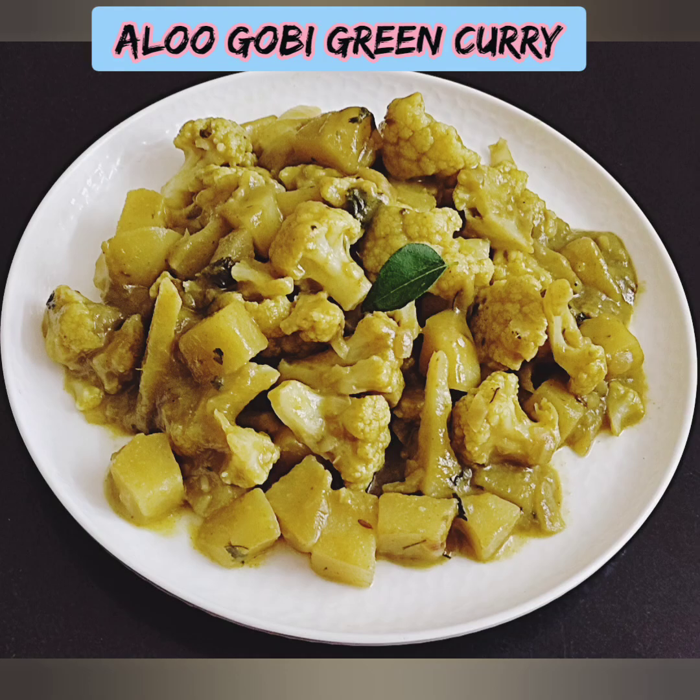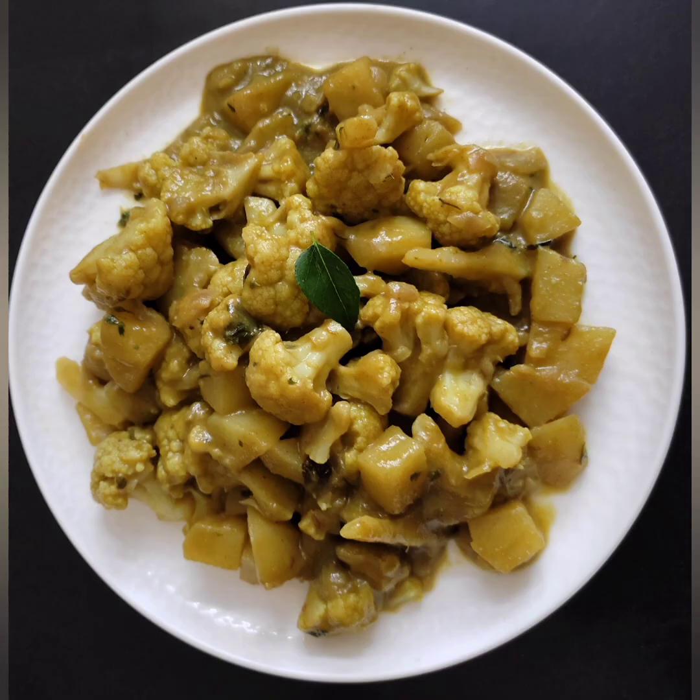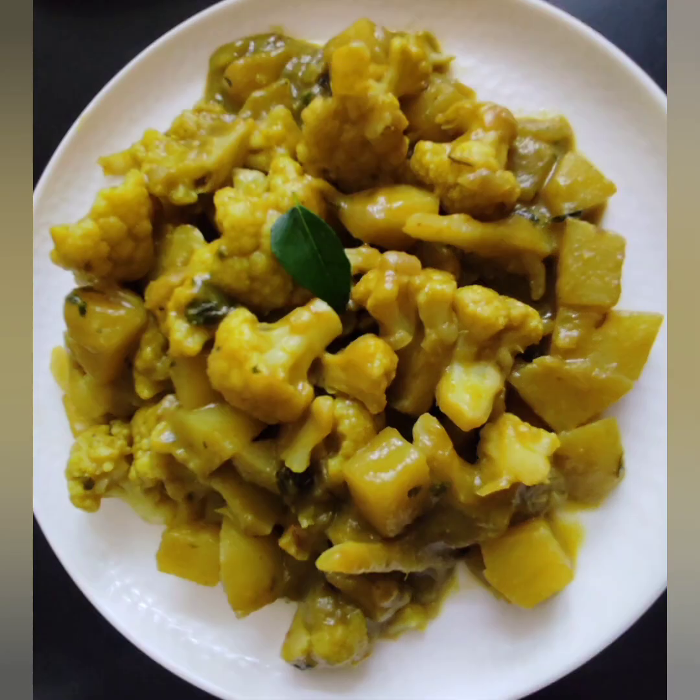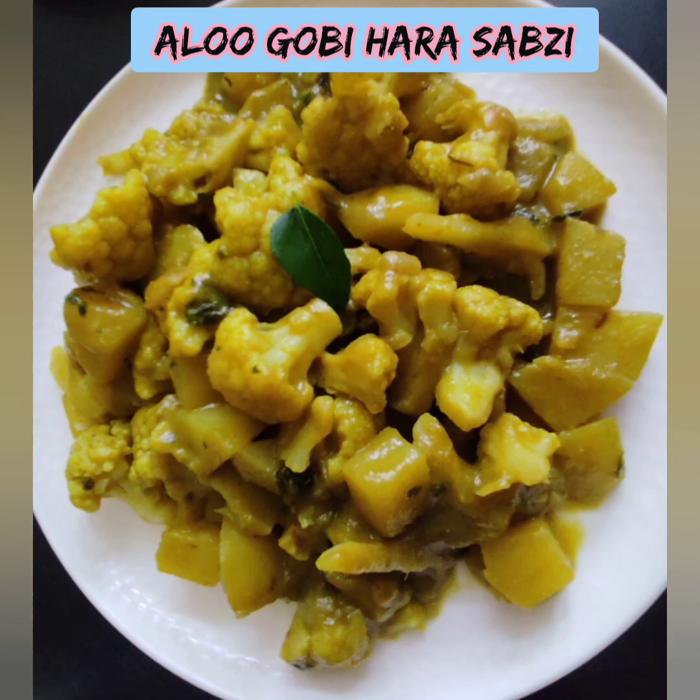Welcome back to Nature Industry. In today's video, let's talk about Alugobi Green Curry, also called Alugobi Harakari. If you want to know how to make it, subscribe to our channel.